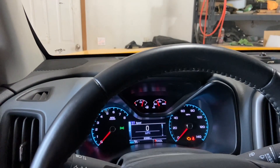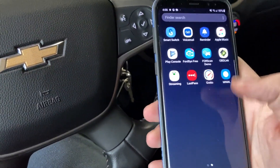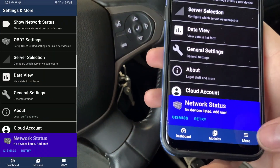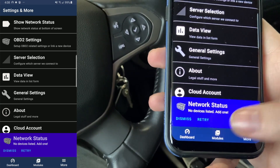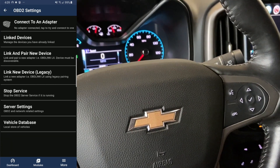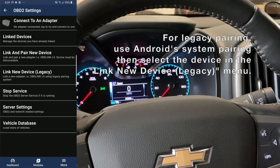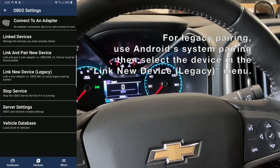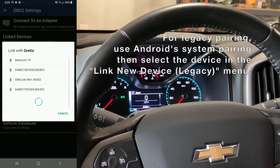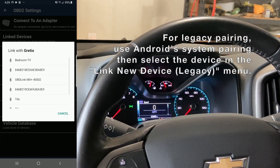We are now ready to begin the pairing process. Go ahead and open the Gratio app on your phone or tablet, and then go to the far right menu called More. You might see it say no device is listed, please add one — we are going to go ahead and do that. You will select the OBD-II settings menu. Depending on your device, it might say Link Impaired New Device. If it does, just go ahead and tap that and a menu will show up. You should then see the OBD-Link MX Plus, or whatever your device is called, on the list.